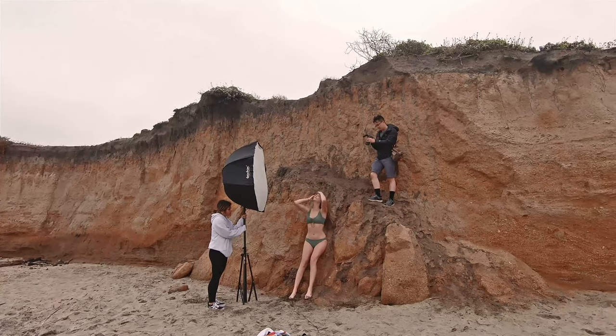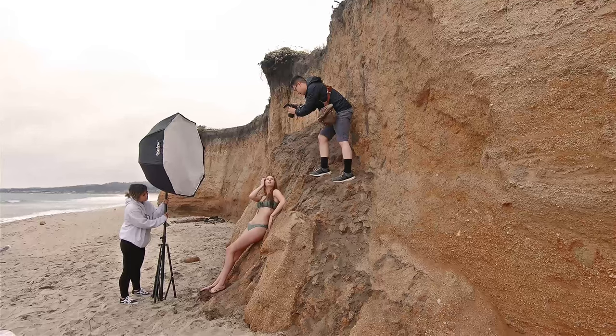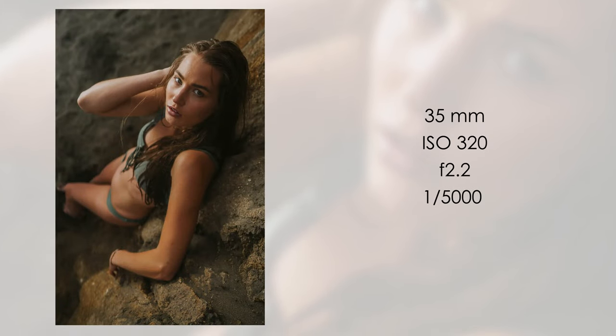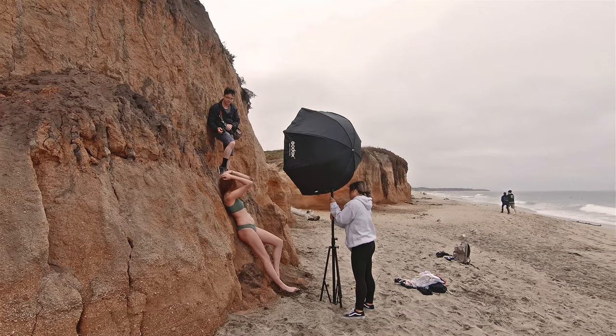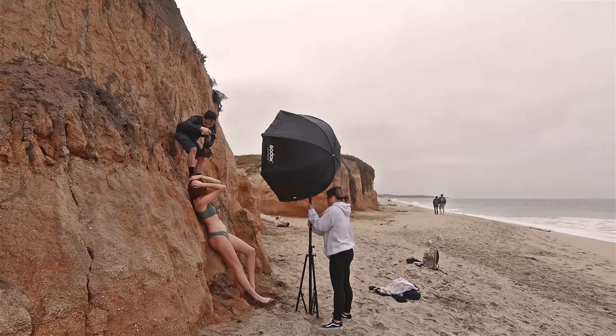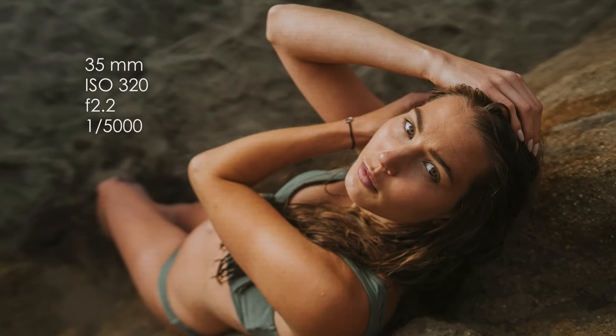I wanted to try a different perspective, so I climbed on top of the dirt and shot down with my 85mm. For the first shot I didn't like how the left arm looked in the photo, so I told the model to try out different arm placements to see what we could come up with.